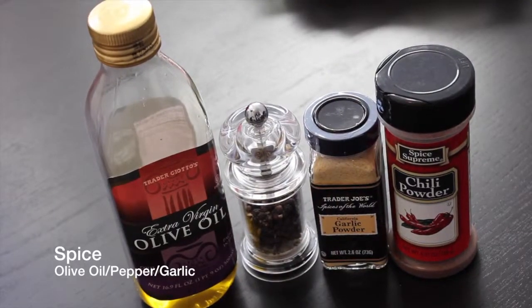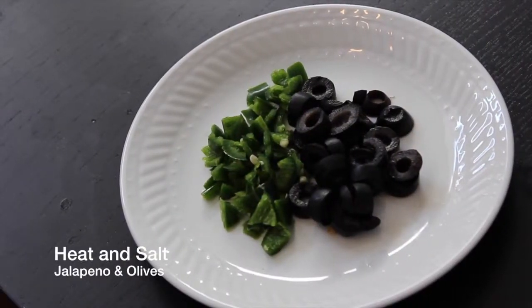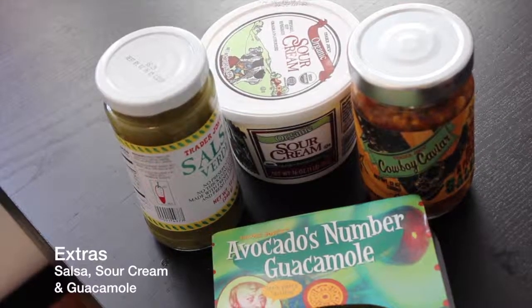Olive oil, garlic, black and chili pepper, optional chopped jalapenos and olives, sour cream, and a variety of salsas.